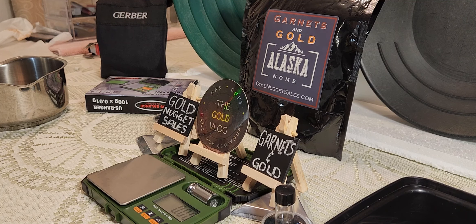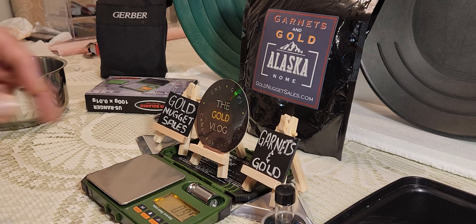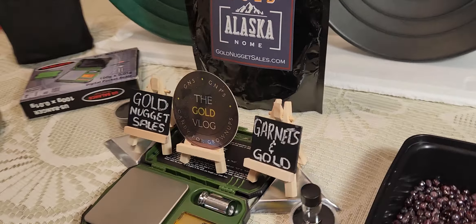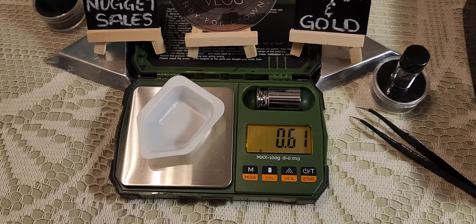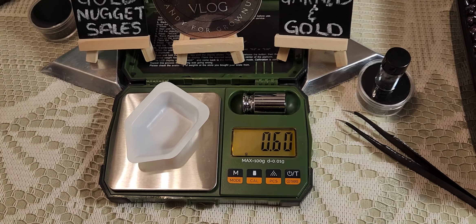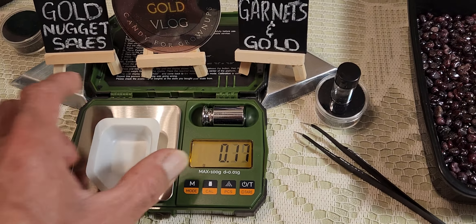Well everybody, we're back. I just want to apologize — I ran out of battery when I was filming, so this is part two. I'm gonna do the weigh-up of the garnets and gold paydirt bag from Gold Nugget Sales. All right, here we go — tear that out, and here's the gold.